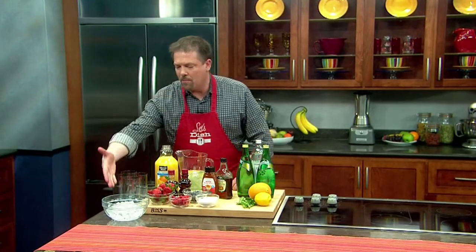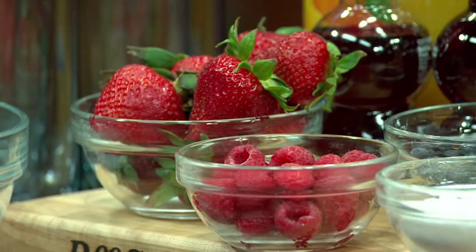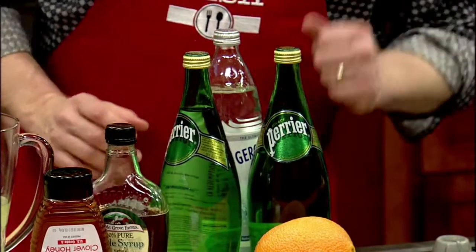All you have to do is put out some ice, some glasses, different fruits, and some fruit juices — get as many different ones as you can. Some sweeteners like sugar, honey, or maple syrup, and then some sparkling water to give it that little bit of fizz.